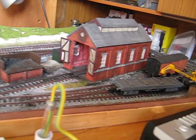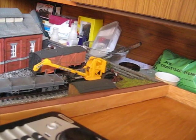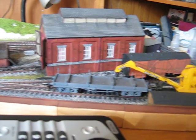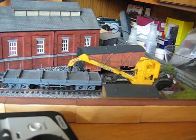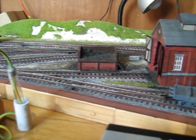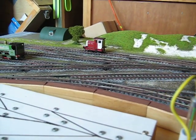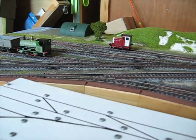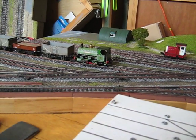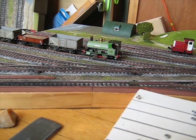Anyway, I've done a fair bit more on this — it's almost as I want it. Not that the crane is — I can't make up my mind what to do with the crane, whether I should put the Cambrian crane on here or my other Triang one, which I've repainted but still have to decal.